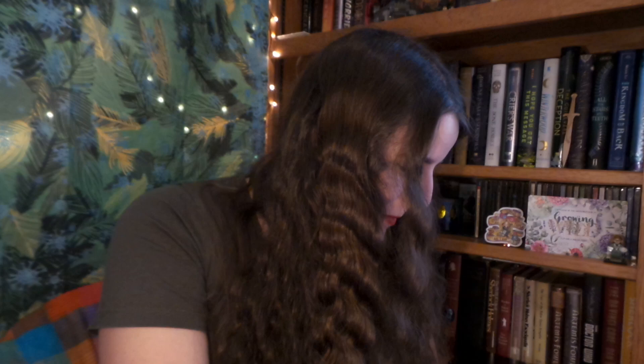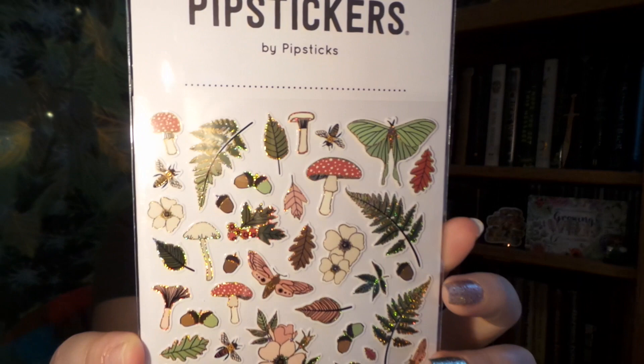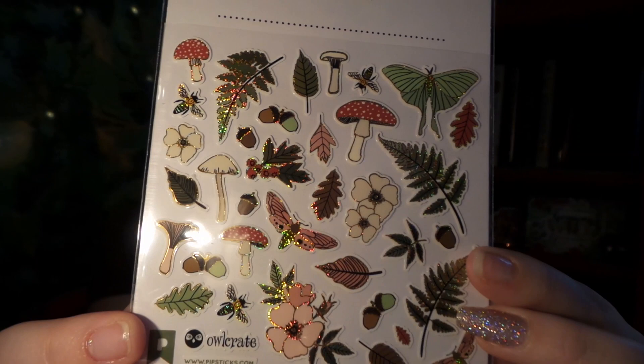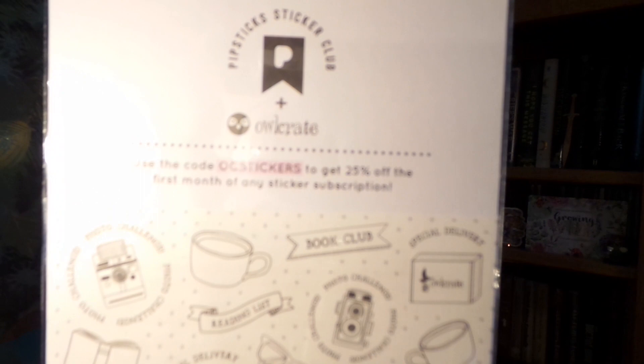Our next item is some really beautiful stickers and we have like luna moth, toadstools, ferns and all sorts of different flora and fauna. On the back we have some more stickers that looks like you can color, and it also has a coupon on it for 25% off. Very cool.